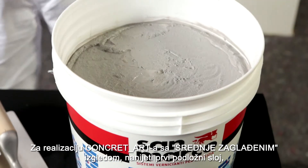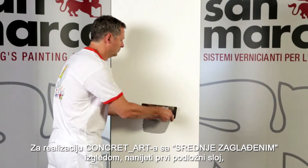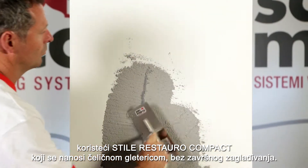To realize a concrete art medium smoothed effect, lay a preparation first coat using Stile Restauro Compact, applied by steel trowel without final smoothing.